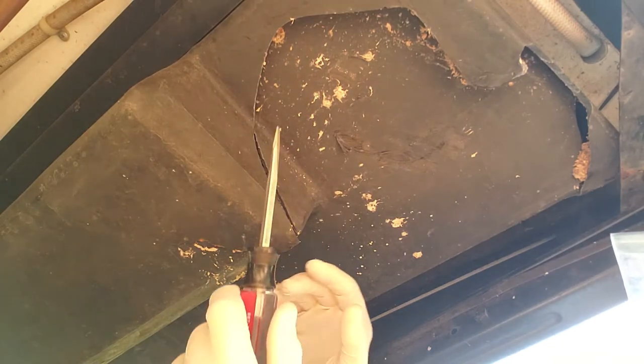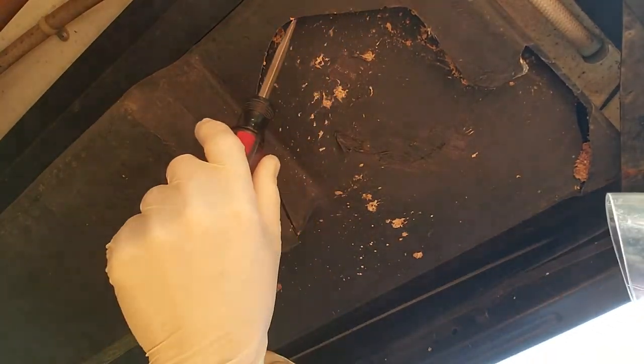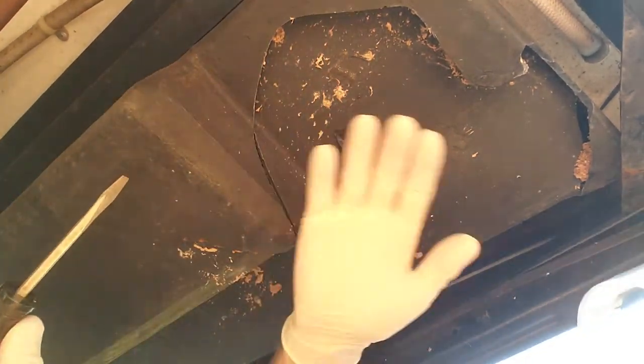I'm taking every precaution here. The first thing I'm going to do is get a screwdriver and try to pry back out where this was all pushed in, to get it all back into position.